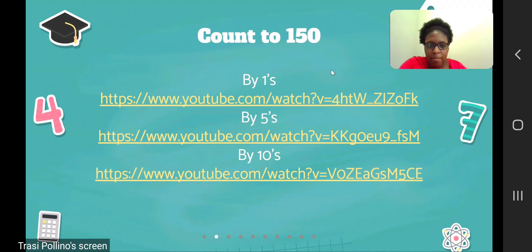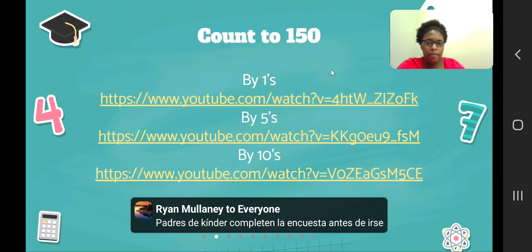Place value is another important concept. Ms. Dobbins mentioned it for kindergarten and we will continue it in first grade. Students need to be able to group objects in tens and count in groups of tens without counting each object, which is why counting in tens is also important. These are just a couple of examples of videos.